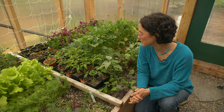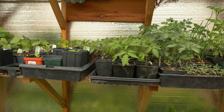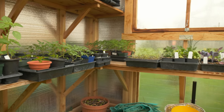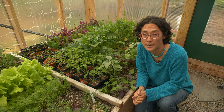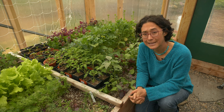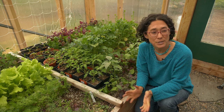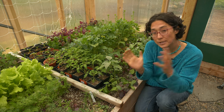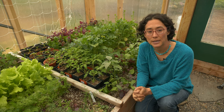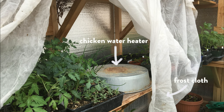The second tip is that we also use a greenhouse to grow out seedlings — tomato, pepper, broccoli, eggplant, basil — any of those that you're going to eventually take as transplants and put in the garden outside. As soon as I possibly can, I'm moving these seedlings from under lights indoors out into the greenhouse so they can take advantage of real sunlight. It's usually around beginning to mid-April where I'm moving the seedlings out here, so it's still pretty cold outside. I use a combination of covering the seedlings with frost cloth and then using a heat mat or a chicken water heater.